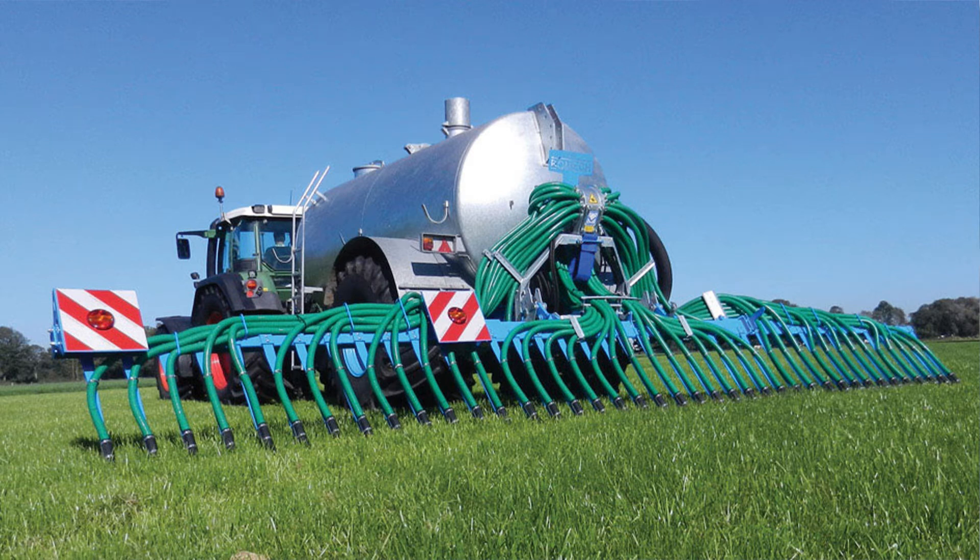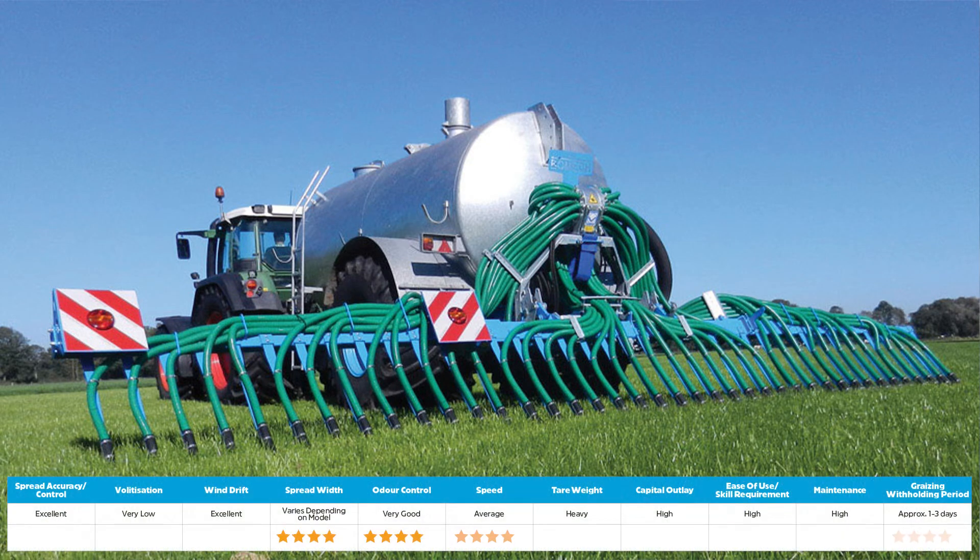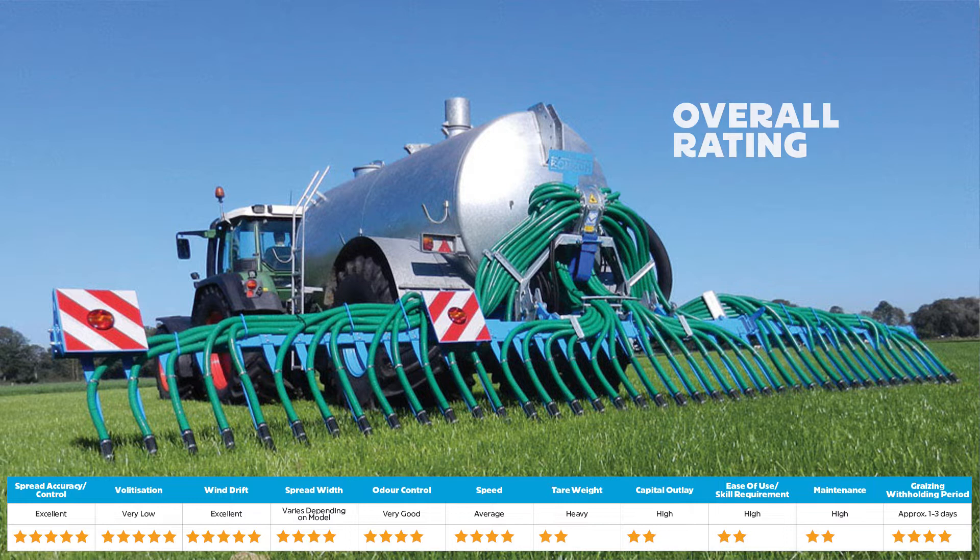Coming in at number three is the trailing shoe. Trailing shoes are recommended for areas close to urban life where odor control is critical. They have significantly less odor than other applicators due to the effluent being placed below the crop foliage. This also means there's virtually no volatilisation or wind drift and no crop spoiling. However, trailing shoes do have high capital costs as well as requiring high maintenance and operator skills, with heavier tare weight and hydraulic operation, and specific tractor requirements to operate.